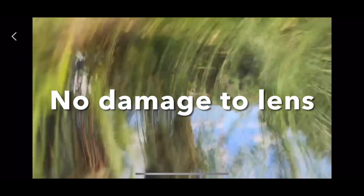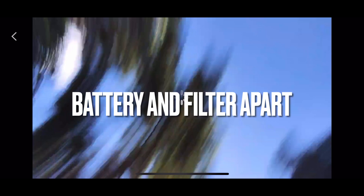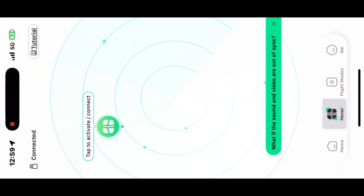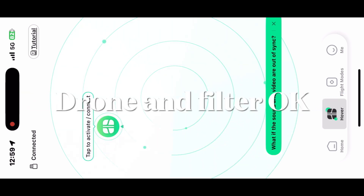There was no damage to the main lens, which was protected by my homemade polarizing filter. The battery fell out and the filter came apart, but I put it all back together and the drone flies fine now.